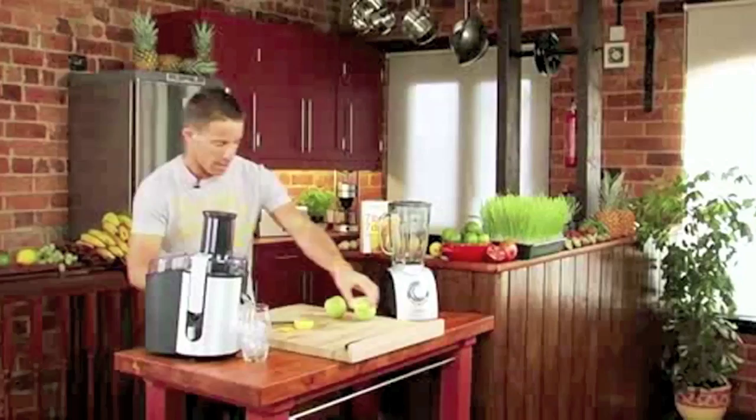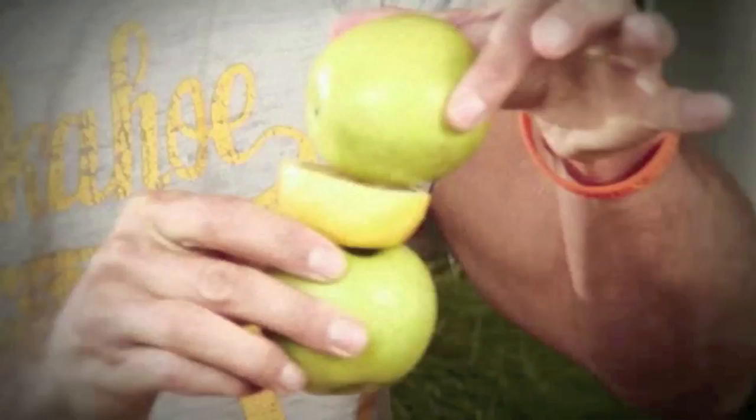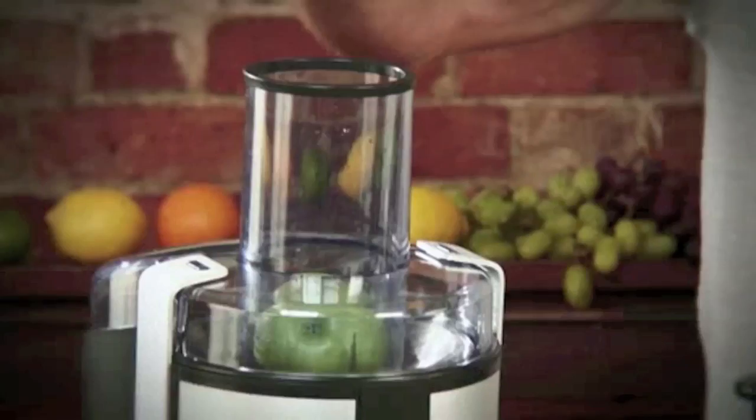It goes directly straight into the chute. If you have a wide chute, great. If not, you've got to cut them slightly. Apple, lemon — go straight in.